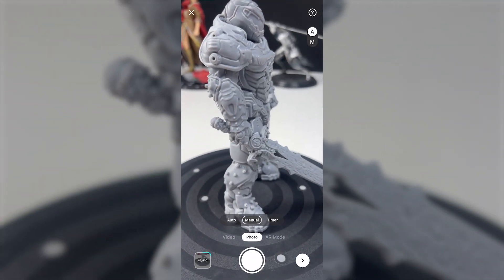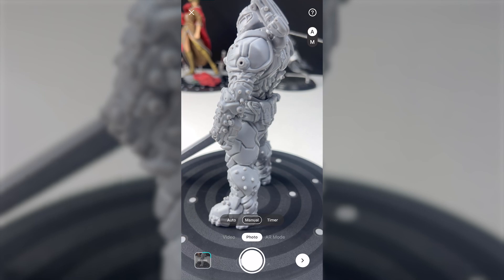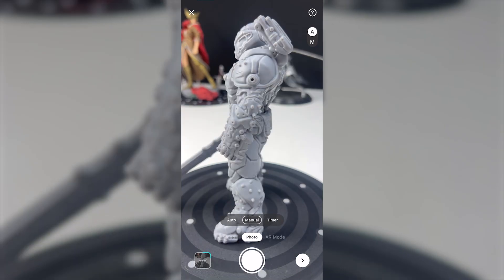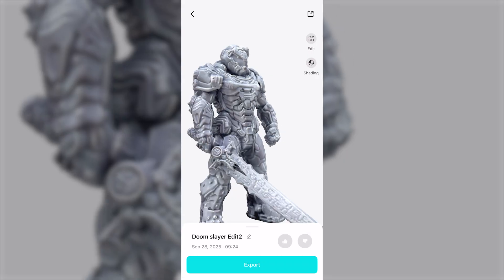Accuracy has been tuned as well. Models line up more precisely, and errors like mismatched seams or stretched edges are now less common. The overall look is closer to the real object without needing as much manual correction.